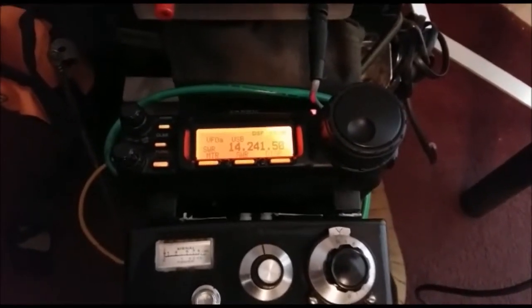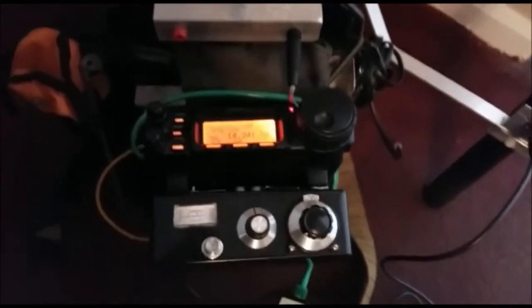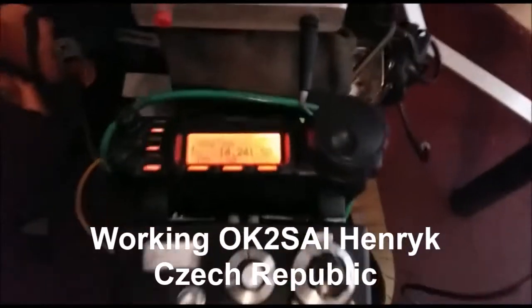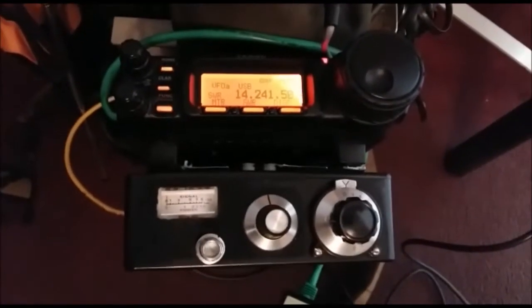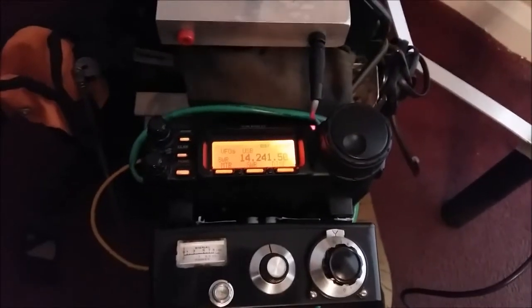OK2SAI — M0DAD QRP calling. Good afternoon, thanks for calling. Your report is 57. My name is Henrik, Hotel Echo November, located in the northeastern part of Czech Republic. M0DAD QRP — OK2SAI. OK2SAI, M0DAD — I'm operating QRP from an indoor magnetic loop antenna, and you are 5x9+, QSL.